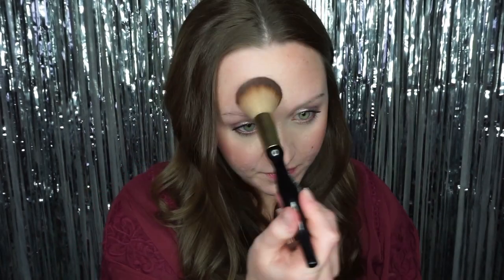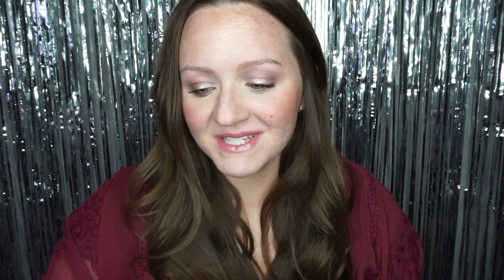I haven't applied any highlight or anything today. First I'm going to take this Sonia Kashuk brush — it's their number 16 — I love this, it's super super soft. I like to use this if I'm going to apply a lot of it all over my face, so I just swirl it around and I do like to put it right in the middle.